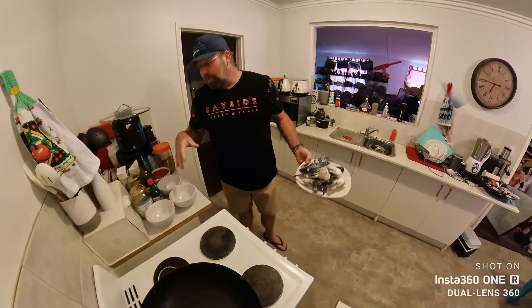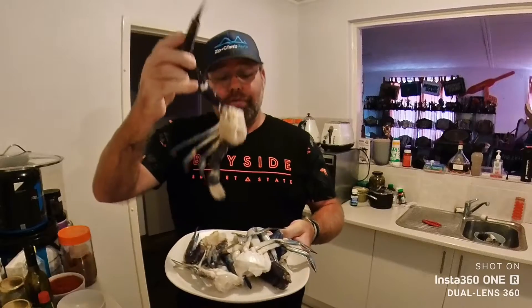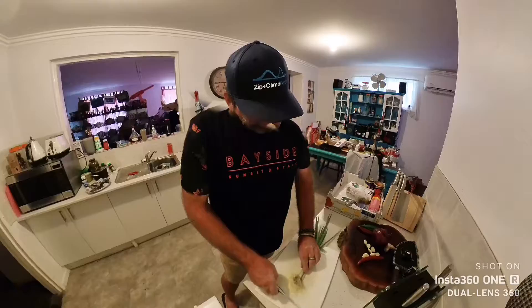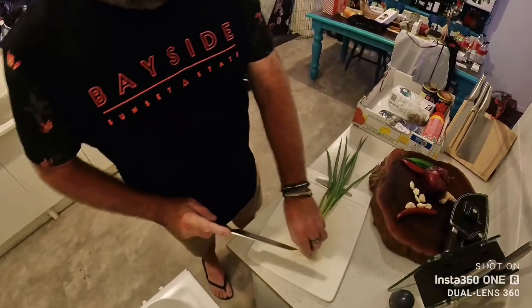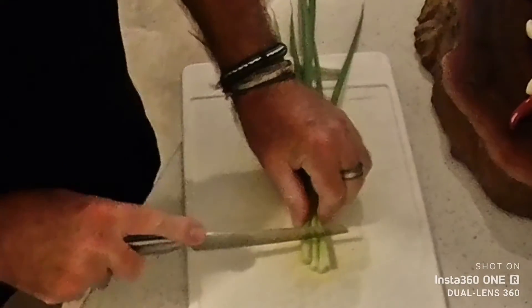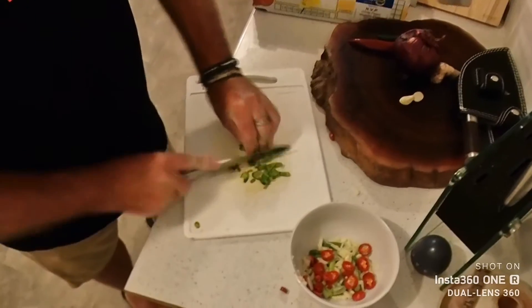We've got our bits and pieces from the shop, come back home, cleaned our crabs and cut them into halves. As you can see, the three crabs are cleaned and ready to go. We've got some spring onion here — I'm gonna cut that into three centimetre batons. I probably could have used four or five sprigs but I only used three.